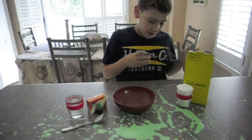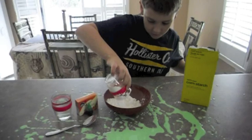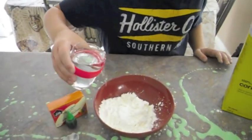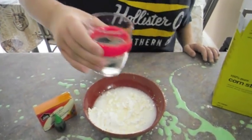The first thing to do is add corn starch into the bowl. Second, add half of the water — a good amount.